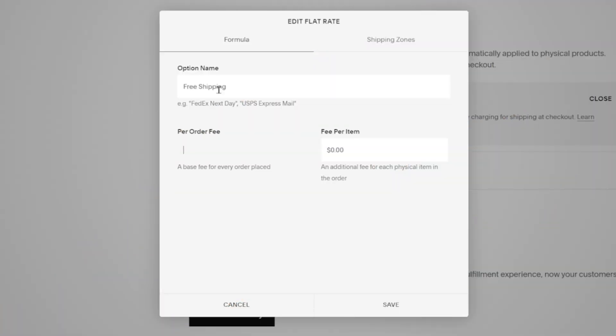Alternatively, you can set up free shipping for the regions you're selling in by adding zero dollars in the price fields and setting the option name to Free Shipping. Then adjust the retail price of your products by adding the total sum of the shipping fees to them.